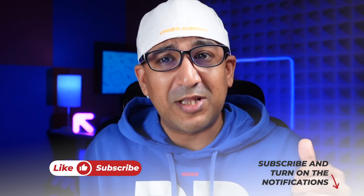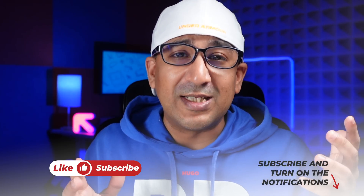Before we start the video, one request: if you end up liking this video then please don't forget to click on the like button and subscribe to this channel — support honest content.